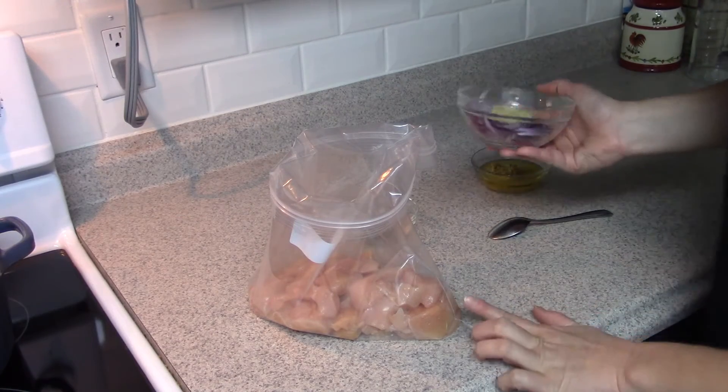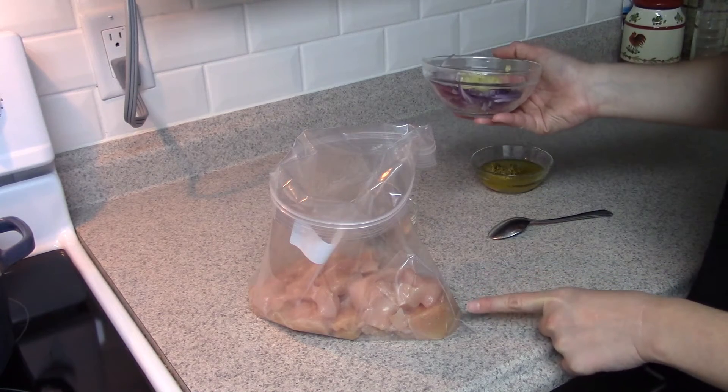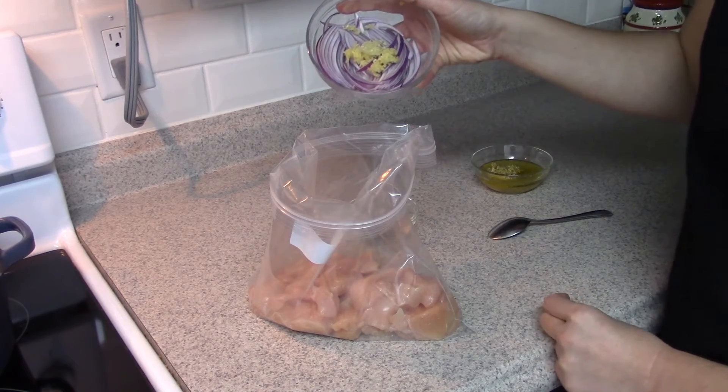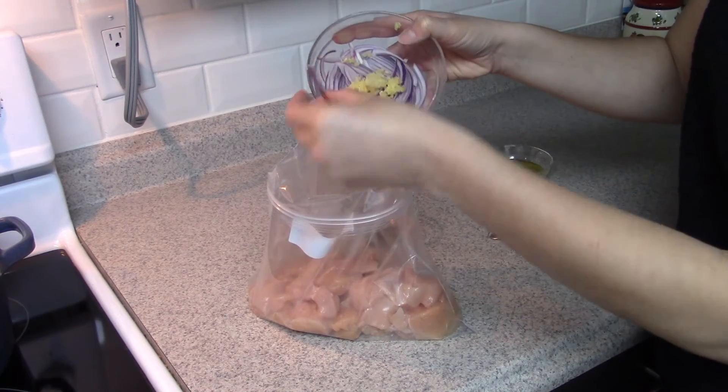We have about four chicken breasts that we've cleaned up and chopped. Put that in a big ziplock bag, and then we're gonna add in a quarter of a red onion that we've cut into little moons, and two cloves of fresh garlic.